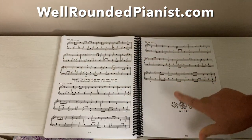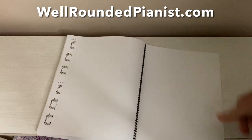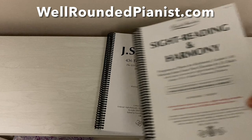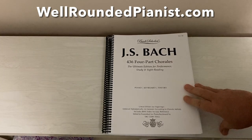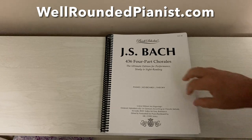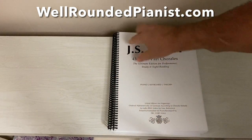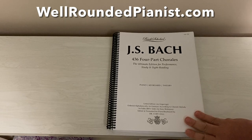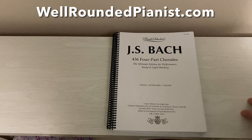We come to the end here with Bach Scholar's little Bach insignia, and then we have the back cover. I'm sure you will love this. If you like 'Sight Reading in Harmony' and have benefited from it, you will absolutely love this new publication by Bach Scholar: JS Bach 436 Four-Part Chorales. Links are below this video where you can get the hard copy and a non-printable PDF for less than half the price of the hard copy. It's printed on nine by twelve inches — the concert standard — not eight and a half by eleven like some books, but nine by twelve, which is the standard for musical books. Go get your copy today, and thank you for watching.